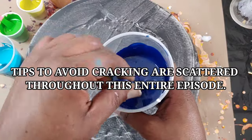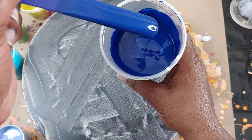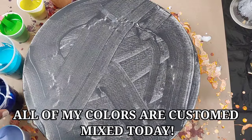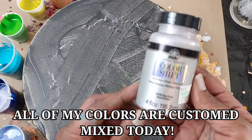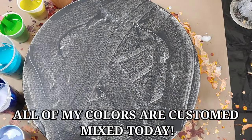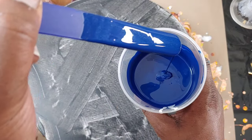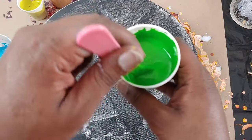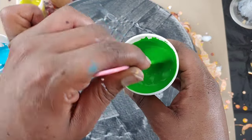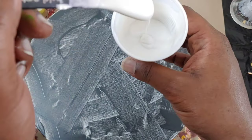You've just seen my colors. Let me show you the consistency. This is Prussian Blue by Masters Touch, and I've added some shimmers — a ton of color shift silver flash — to give it a very iridescent, metallic feel. Really pretty. All of my paints are mixed with American Floetrol at a two-to-one or three-to-one ratio.